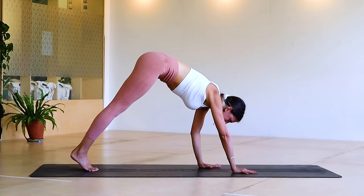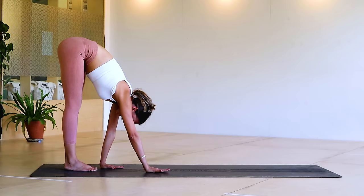Let's go one more — little steps, we're just walking on our hands basically, coming back in, nice long neck and then step it out.